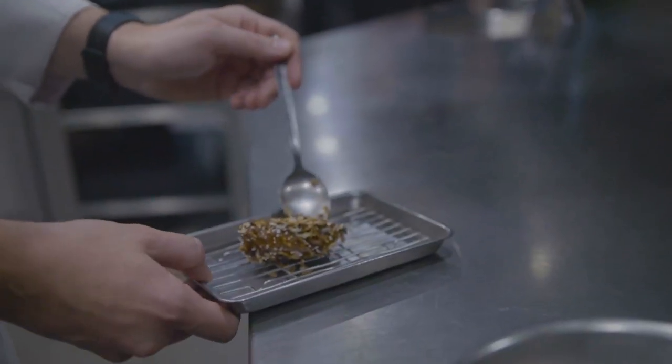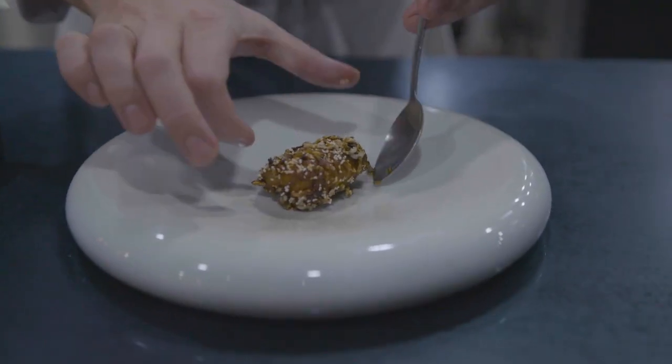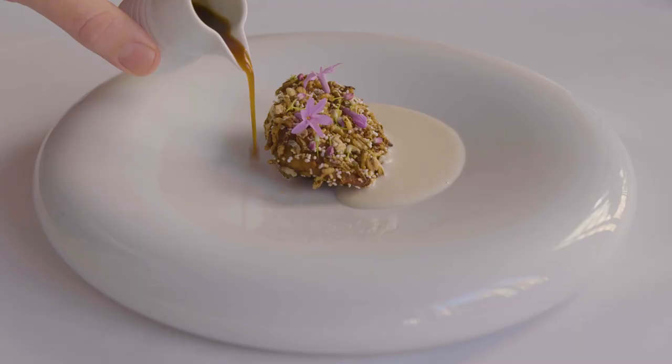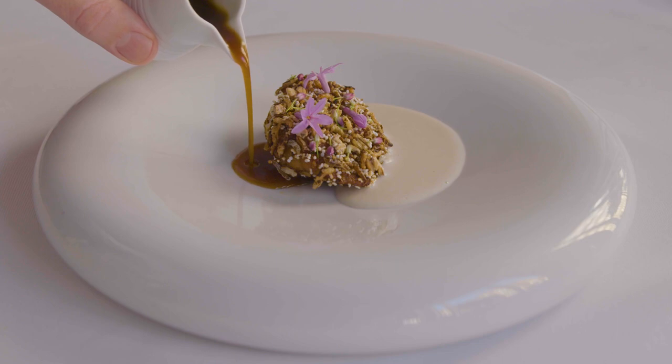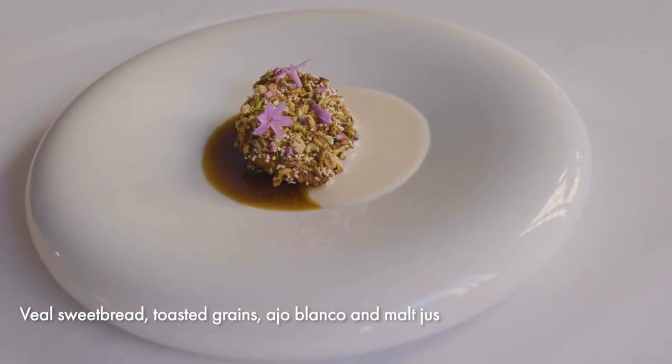To plate the dish, we're going to place the sweetbread in the middle of the plate. We're going to warm a little bit of the ajo blanco and place that to the right hand side of the sweetbread. Then we garnish with allium flowers and serve the sauce on the side at the table. So there we have roasted sweetbread with ajo blanco and malted jus.